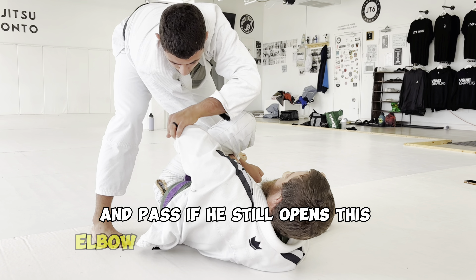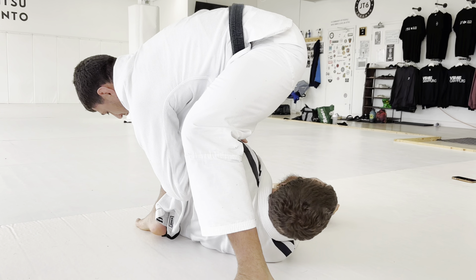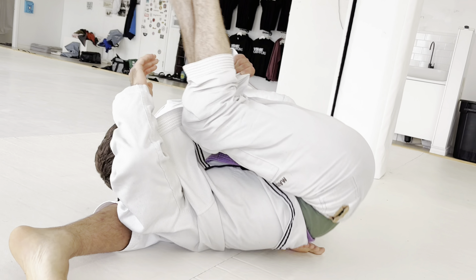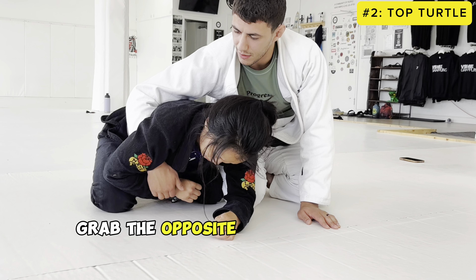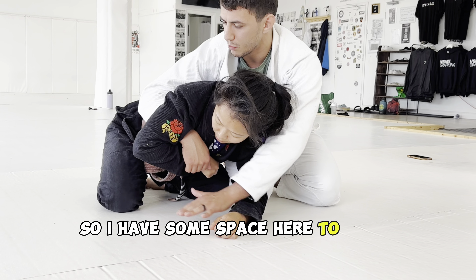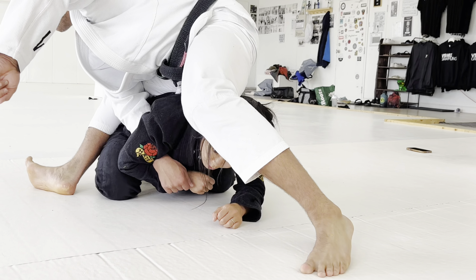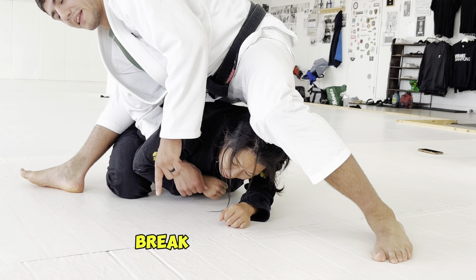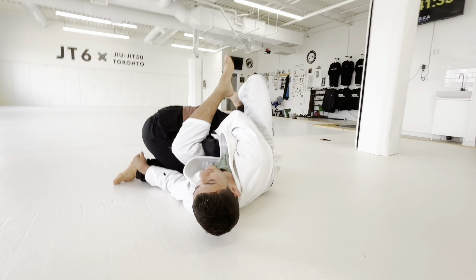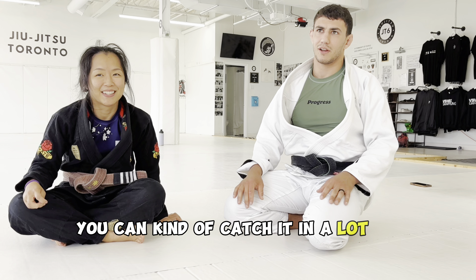If he still opens this elbow because he doesn't want me to smash it, I'll be better positioned here. Grab the opposite wrist and try to pull it a little bit up from the ground so I have some space to move underneath. I'll throw my leg over the hips — it's a little movement I call a breakdance movement. You're throwing your leg around, you fall down, and you can come back into the same position, especially if you like scrambles — you can catch it in a lot of positions.